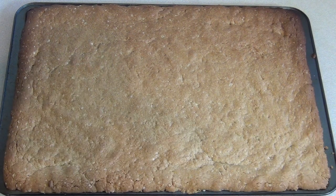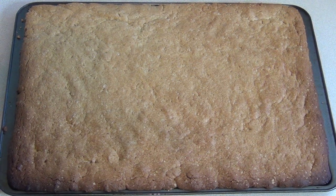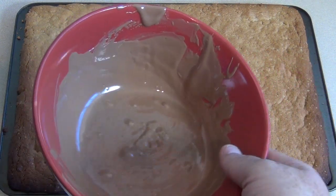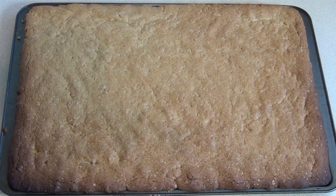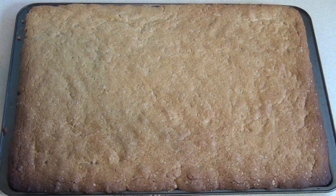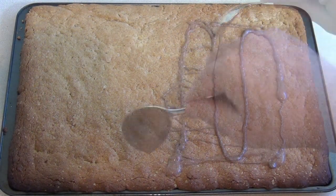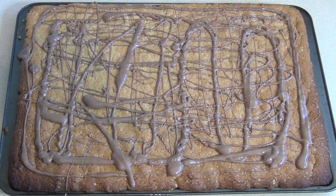Now that it's cooled, melt some chocolate. You can use any type — dark, milk, white — whatever you like. I just melt it in the microwave in 30-second bursts, giving it a stir each time; it should only take about a minute or so. I've used about 200 grams, but you can use as much or as little as you want and spread it all over or in patterns.